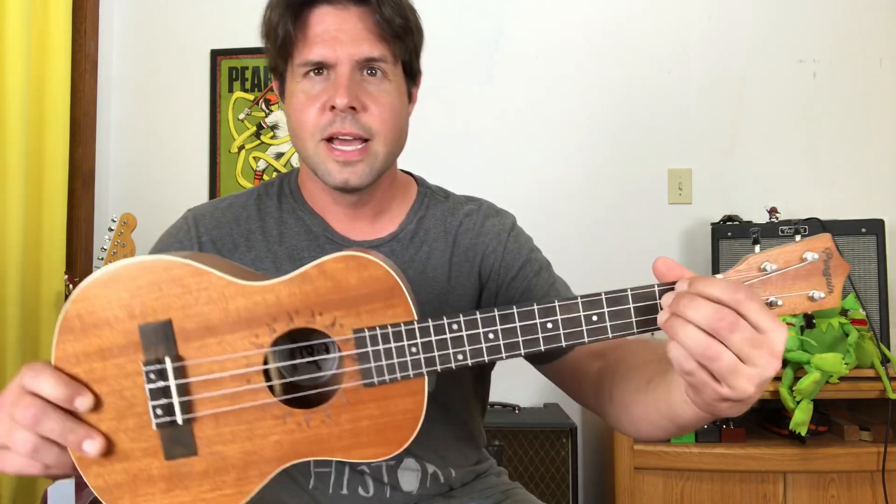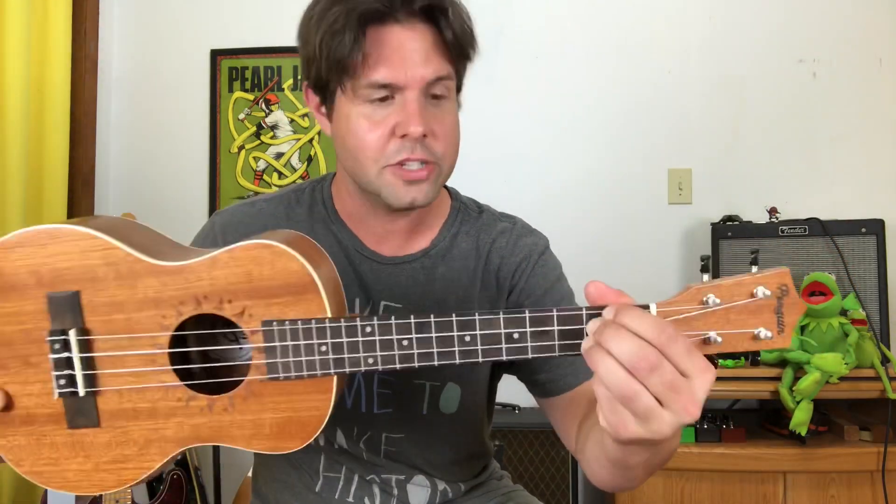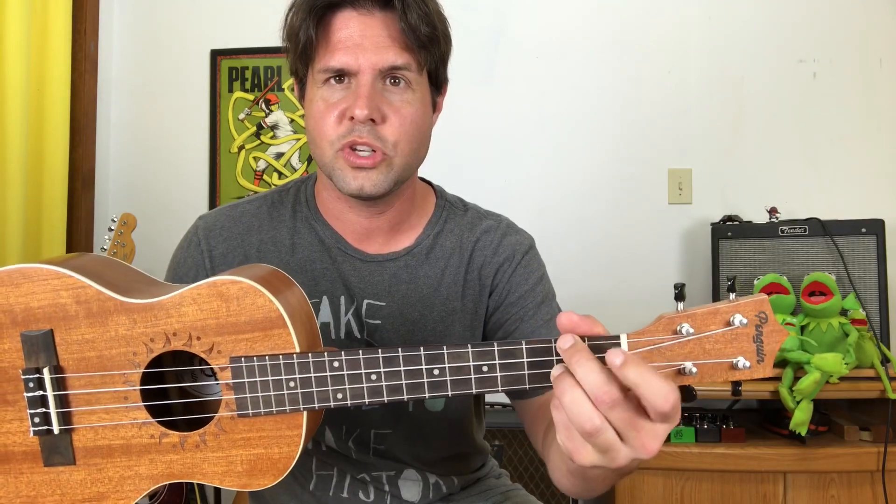On the ukulele, D is two two two on the three strings closest to your face — that's an A shape. To make a major seven shape from an A shape, what we want is two one two. While this is a D major seven, you'll find that it does not get it done for me for Everlong.